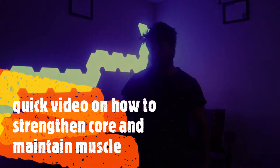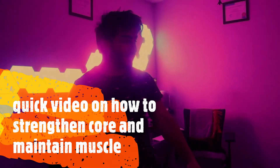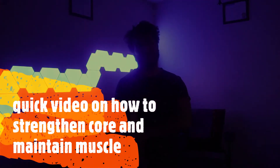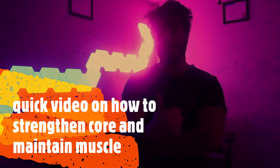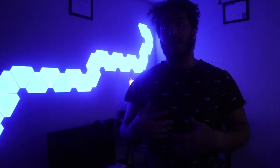Alright guys, back with another video on how to actually gain muscle in your core — gain abs — and maintain that core stabilization and core strength during this pandemic, during this quarantine.